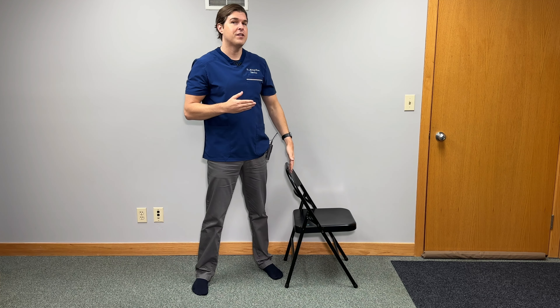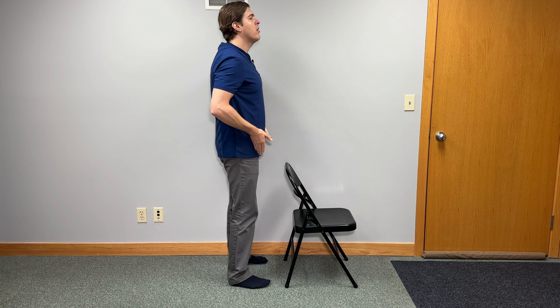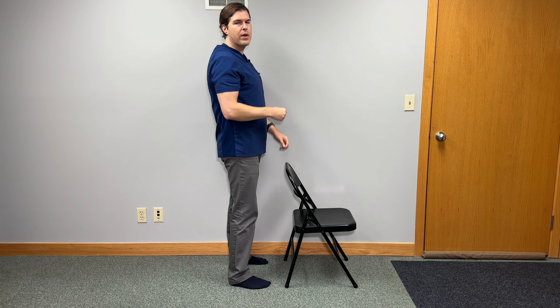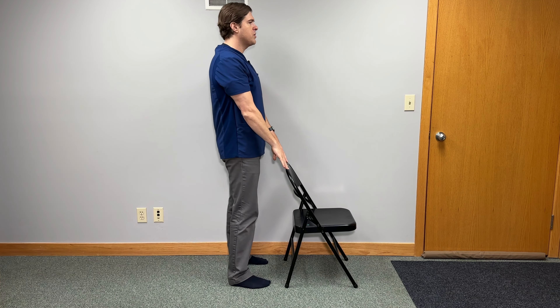With this next exercise, we're going to focus more on building leg muscle strength but also helping to improve balance and coordination, things that are highly affected by peripheral neuropathy. For this exercise, we need a sturdy chair — preferably one without wheels — but you can also do this next to a wall. Start off by facing the chair, with your legs roughly hip-width apart and your body kept nice and straight during this exercise. For support, you can grab right onto the top of the chair.